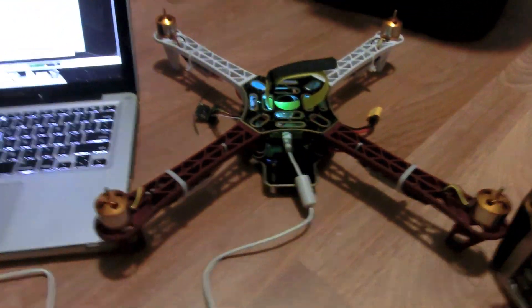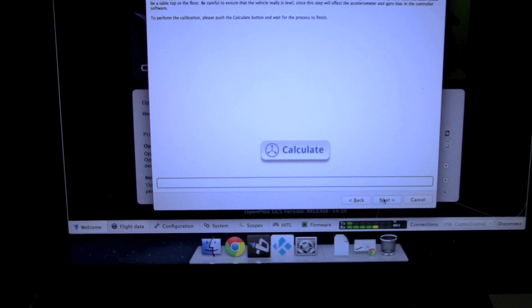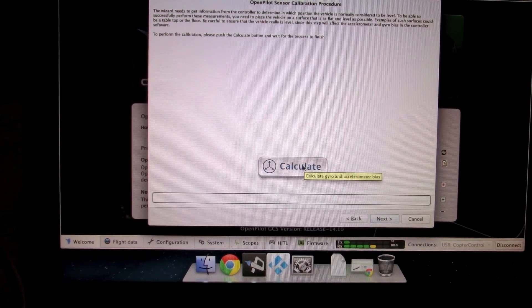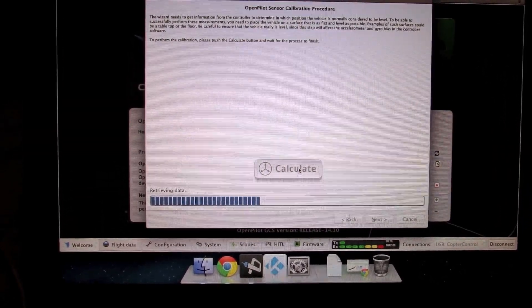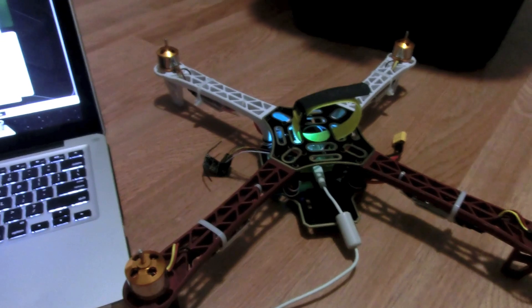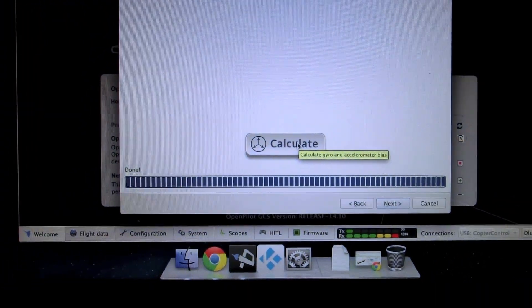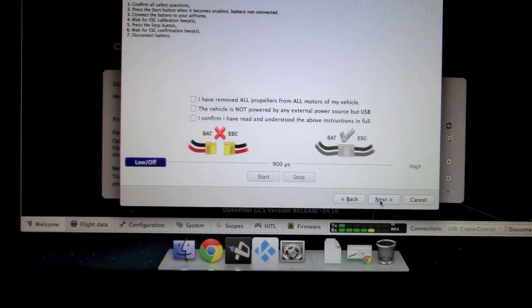On this screen we're going to calibrate the gyros. Make sure your copter is on a level surface with no vibrations. Click Calculate and the Ground Control Station will start calibrating the gyros. During this calculation make sure your copter is very stable and does not move, because your stable flight will depend on these calculations.